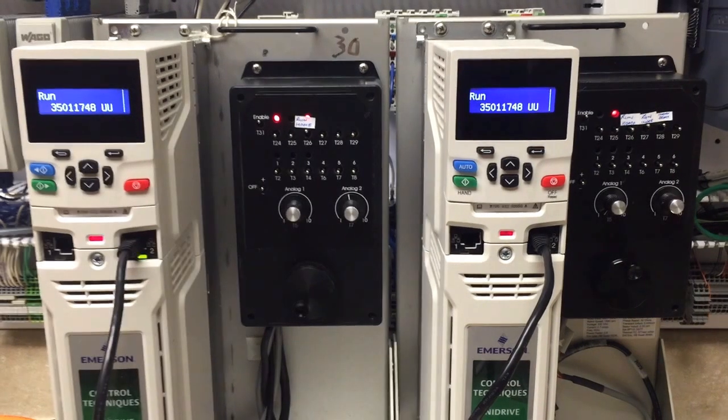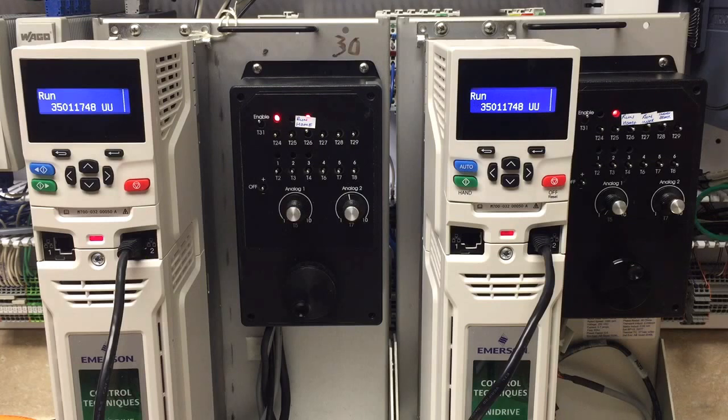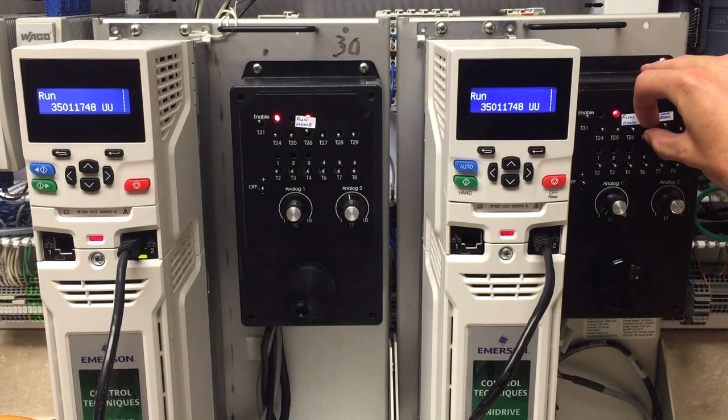Our drive on the right is the master while the drive on the left is the slave. We will now give our master drive a command position, at which point our slave drive will follow.